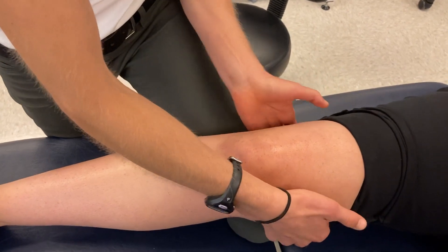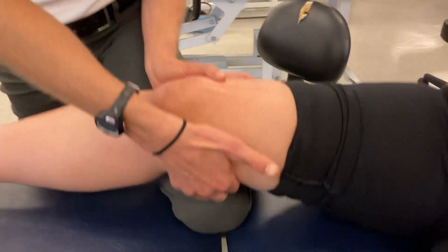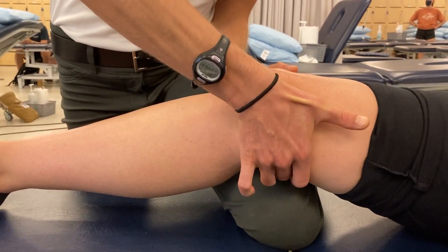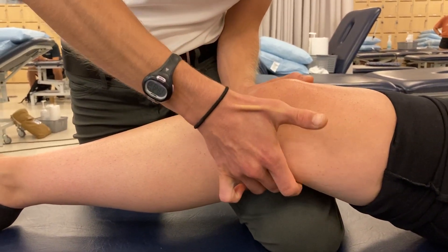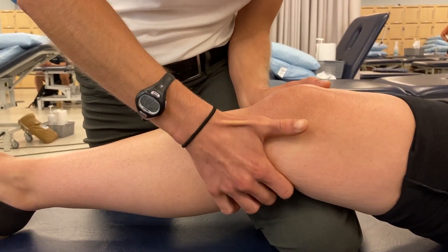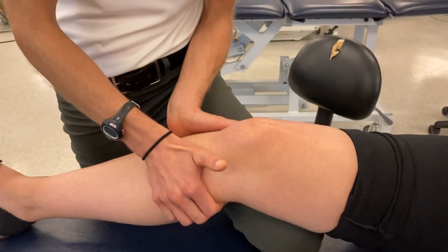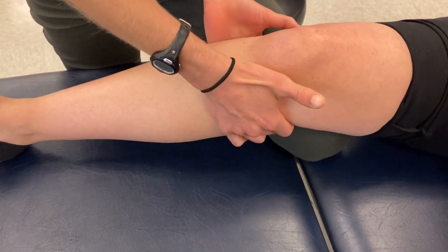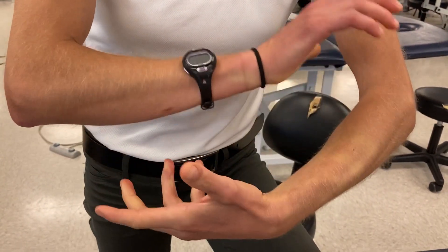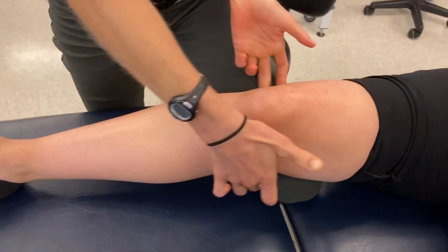You can also palpate the hamstrings. Coming on the medial side posteriorly and distally, you can palpate both the semimembranosus and the semitendinosus. The semitendinosus comes around and inserts at the pes anserine, while the semimembranosus comes down and inserts posteriorly on the tibia. We can also palpate the medial and lateral heads of the gastrocnemius as they cross the knee, forming a functional sling — the gastrocnemius and hamstrings crossing the knee provide integrity to the posterior knee.